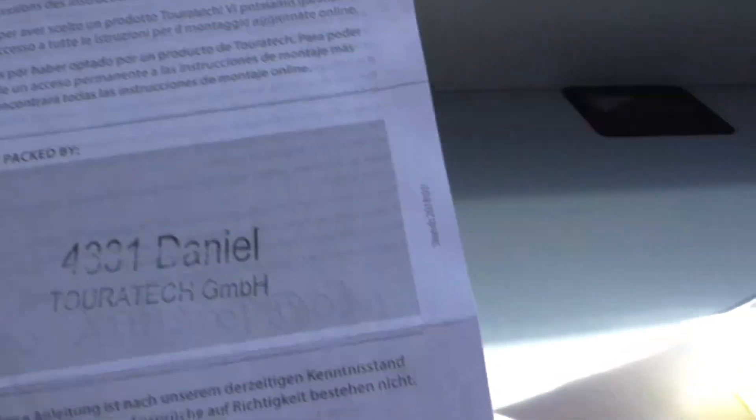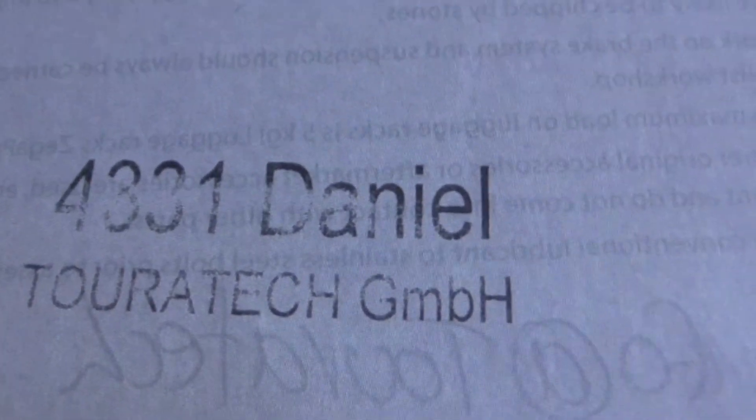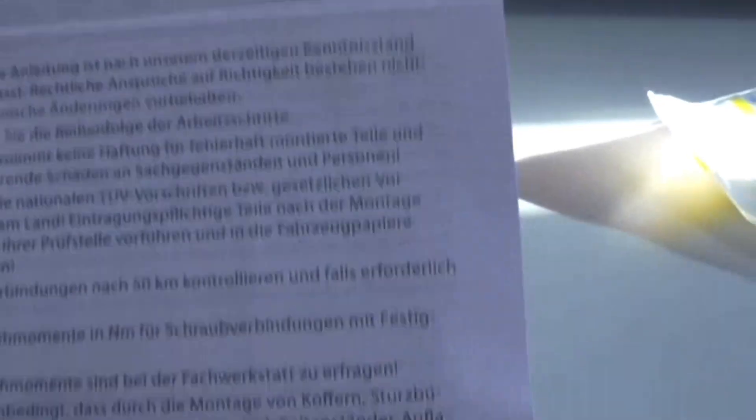These are the instructions that I got from Touratech to put this headlight protector on. I'll spin you around and show you. Now it's for a luggage rack — all this jargon — and it was done by Daniel, there's his name there, 3314331. All of this is about putting on luggage racks, nothing to do with headlight protectors. What are you doing Touratech? There's no wonder you nearly went bust in Germany — useless piece of shit.